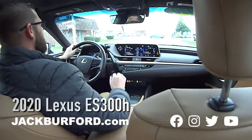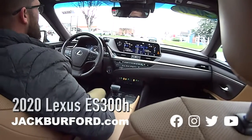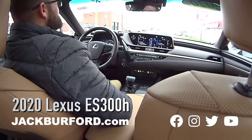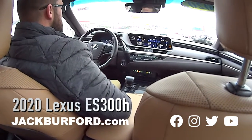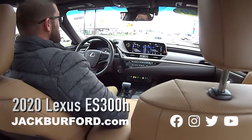Come by and test drive this one. It's a hybrid electric — don't forget that. For the money, this is luxury. You can't beat it. This is a luxury hybrid — this may be the last luxury car you'd ever need.